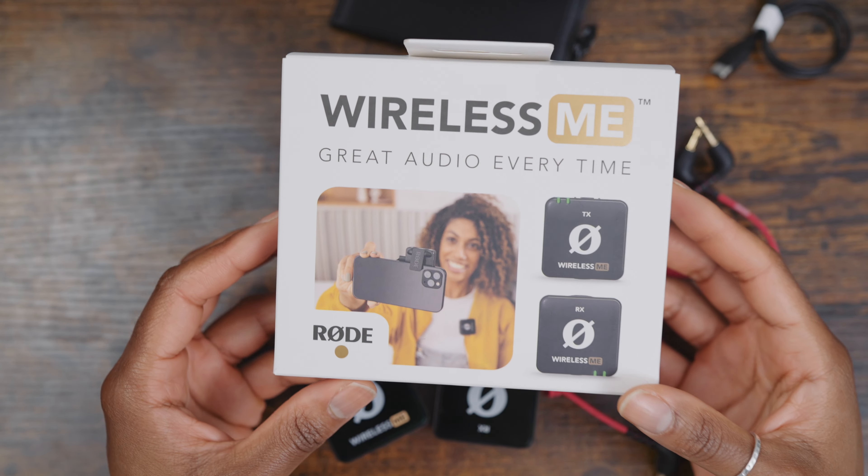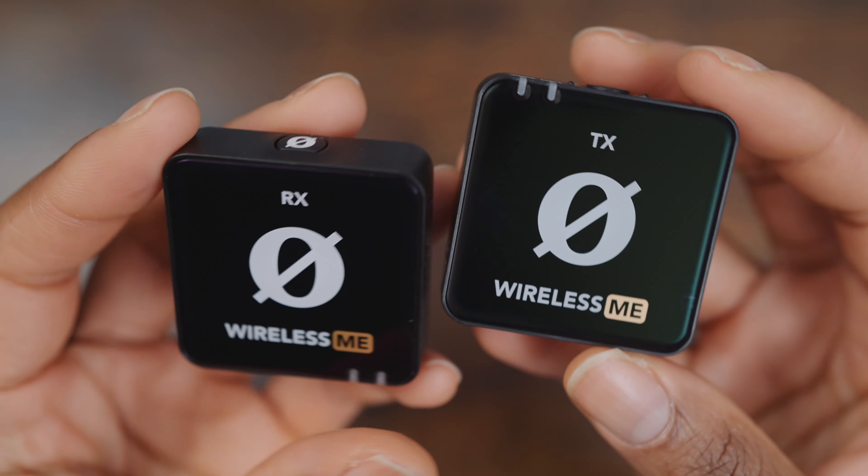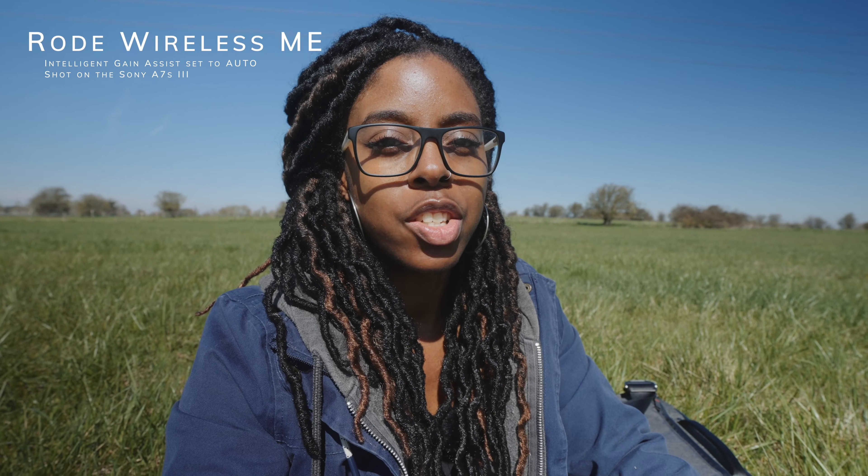Rode just released a new wireless mic system, the Rode Wireless Me. With it you get one transmitter and one receiver. One of the biggest features is the intelligent gain assist which basically adjusts your audio for you automatically, which is probably why there's no display on the receiver anymore.